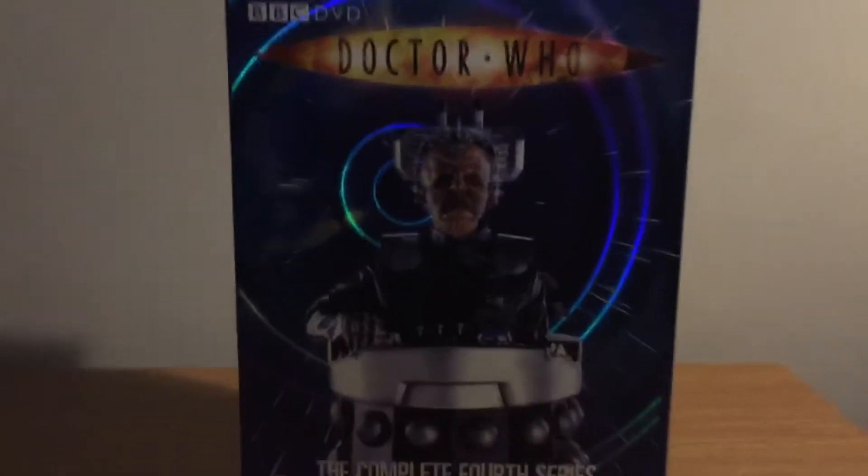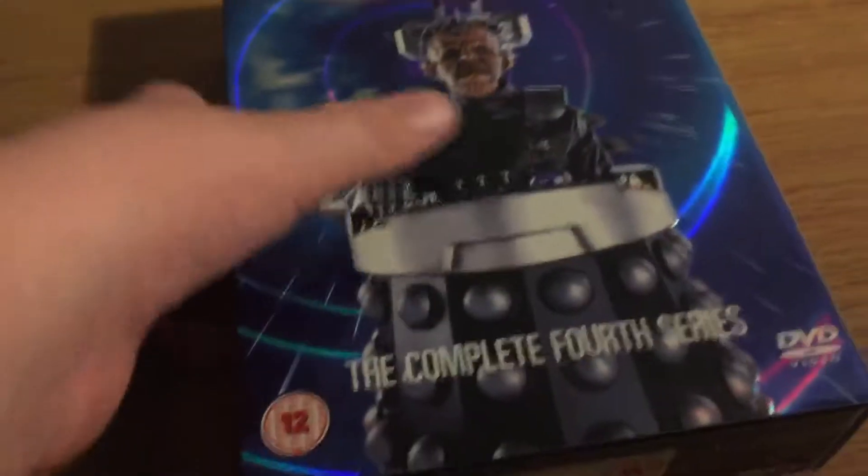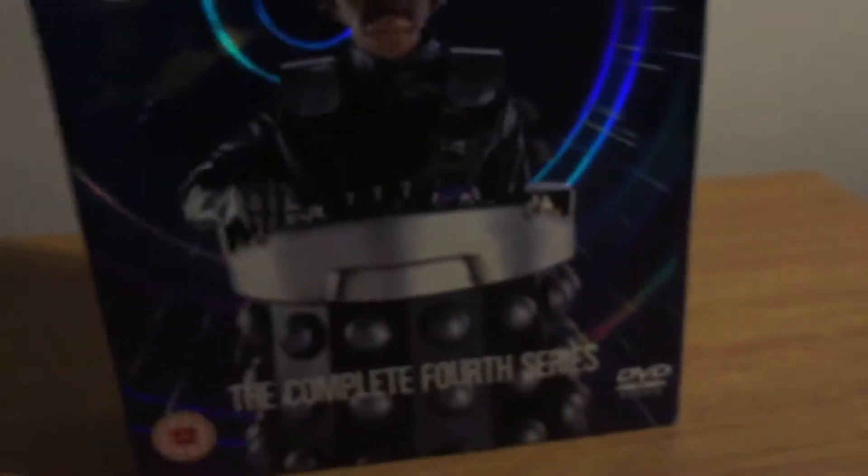There's Davros on the back. It doesn't really matter what side you put it, but this is basically the back. The good thing is you could make this the back or the front if you really wanted to. And there's a side, as you can see.